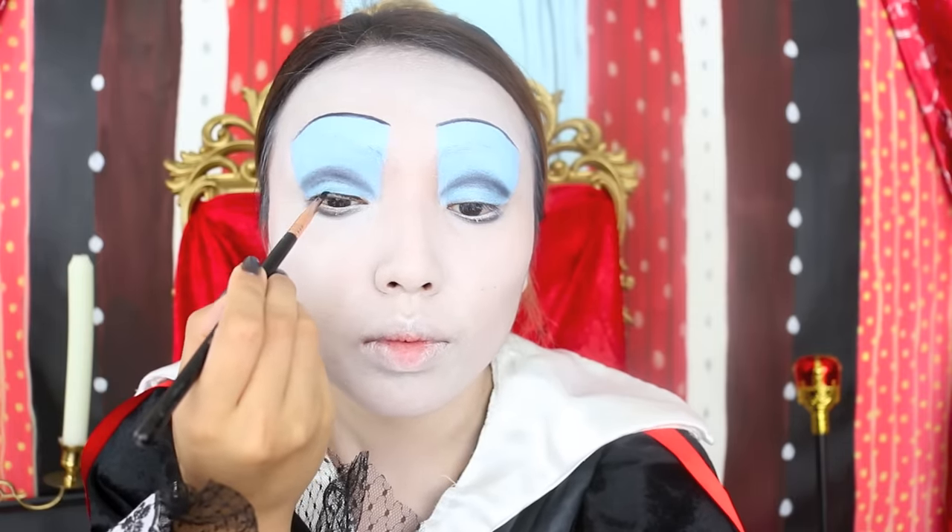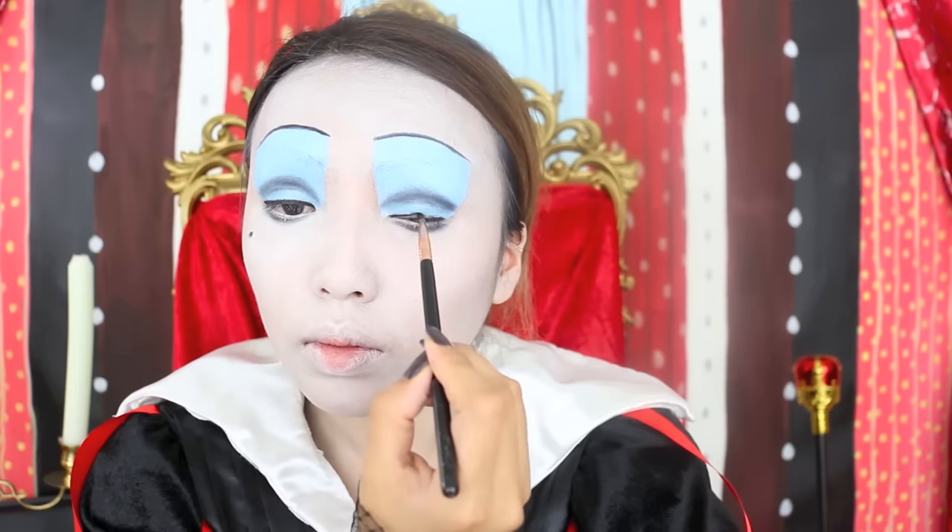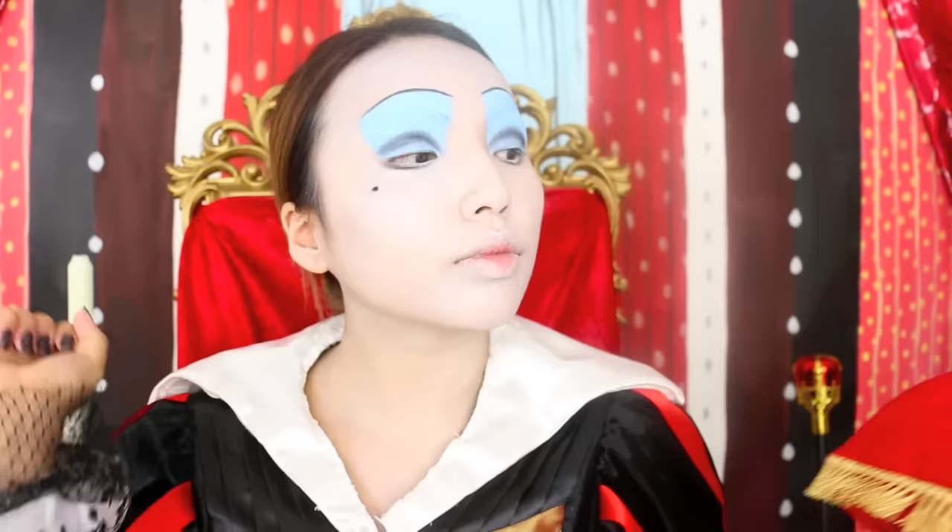Now with my smallest brush I'm going to apply a thin line of liner on my upper lash line. Final step for the eyes are the false lashes. For the top ones I like them long and full like this one right here. Bottom lashes are also a must — they make my eyes look so doll-like.